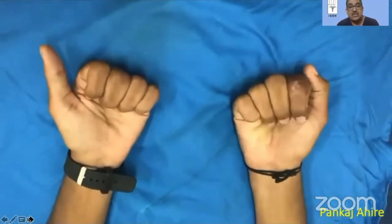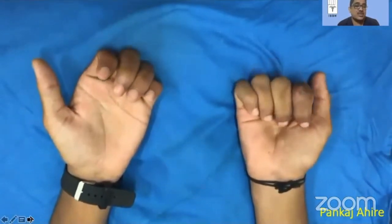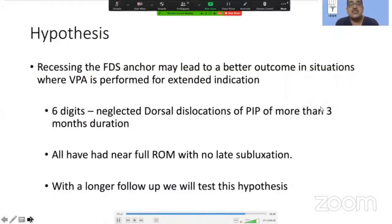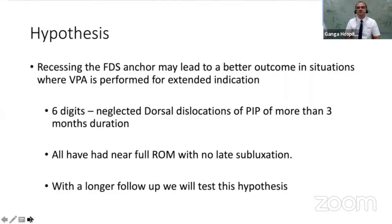Whatever flexion deformity develops is not stretched out until 12 weeks. At the end of it, this is the kind of result that we could expect, and for a neglected PIP joint fracture dislocation this is a very satisfactory outcome. We have hypothesized that recessing the FDS anchor may lead to a better outcome in situations where volar plate arthroplasty is performed for extended indications. We have so far operated six digits — all neglected dorsal dislocations of more than three months duration — and all have had near full range of motion with no late subluxation. This hypothesis also needs to be subjected to a good biomechanical study in the lab.